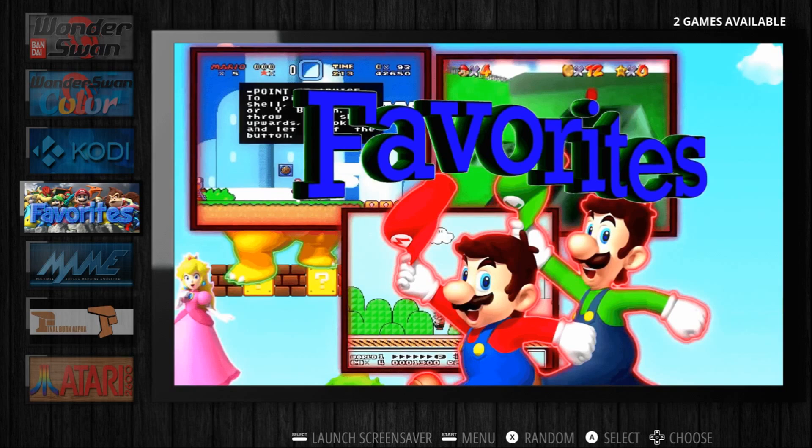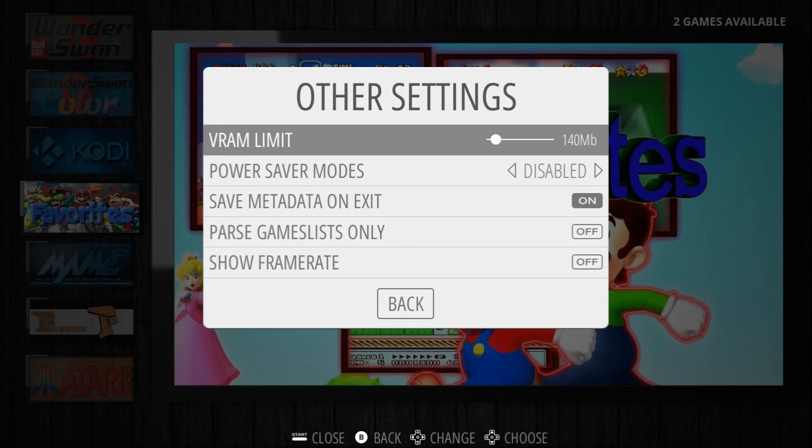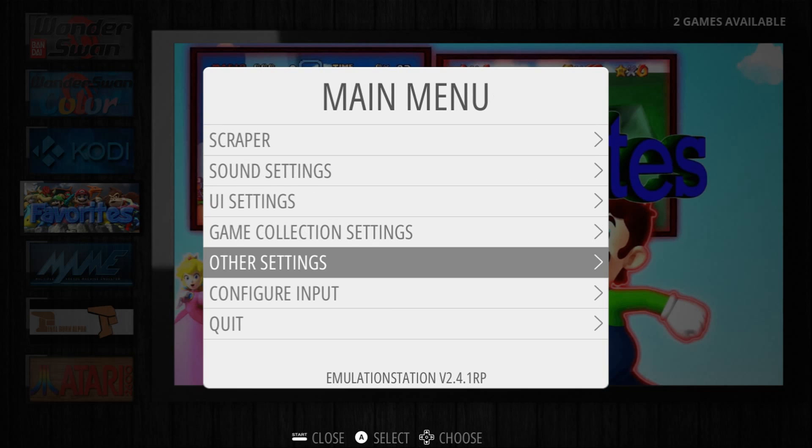So basically for me to get this working on my portable emulation station, I was having some graphical issues at first. And what I did was I pressed start and went to other settings, and I had to put my VRAM limit to 140 megabytes. So that's what worked for me and I have not had graphical issues since.